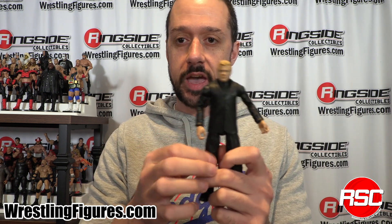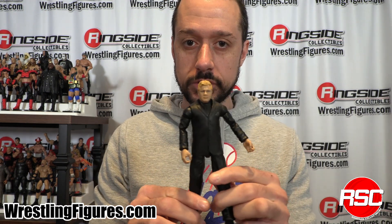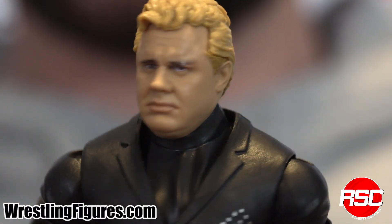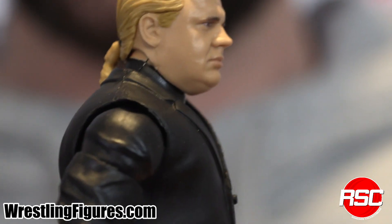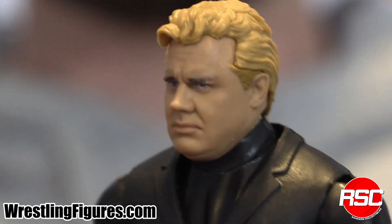Build the figures in the past have been good, but they haven't been perfect. Mr. Perfect is the Build the Figure in this set, with a brand new head sculpt and a sweet suit. Let's have a closer look. Here he is — the Build the Figure, Mr. Perfect. Look at that head sculpt. You would think I was in the same room with this guy. Holy cow. This is Mr. Perfect right here, just absolutely spot on.